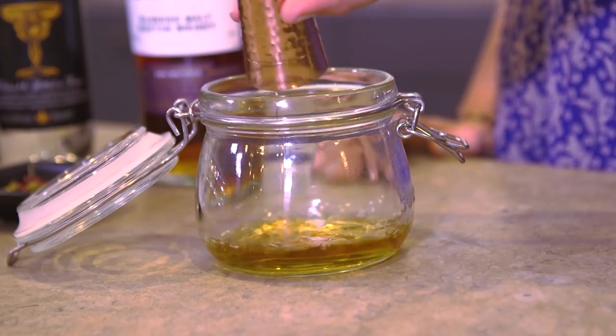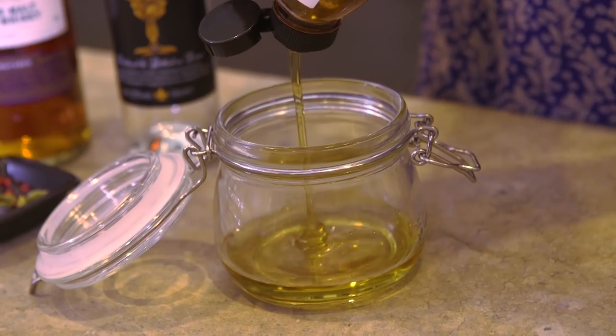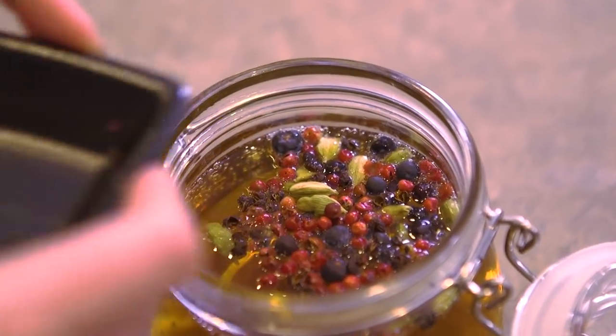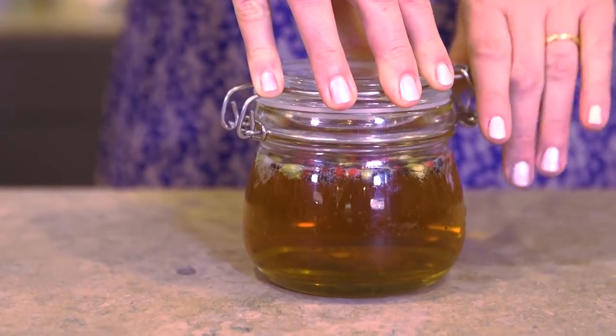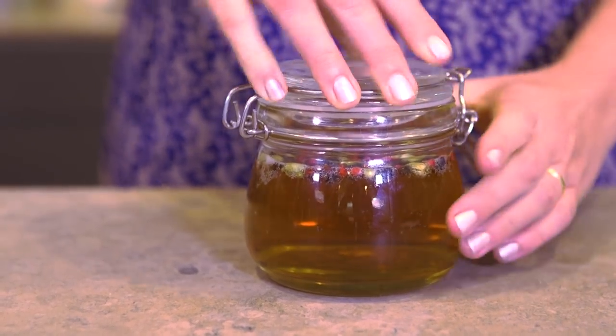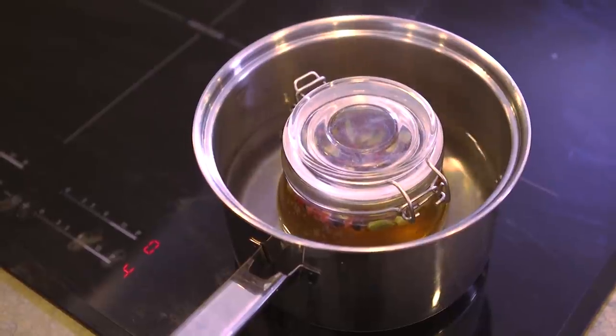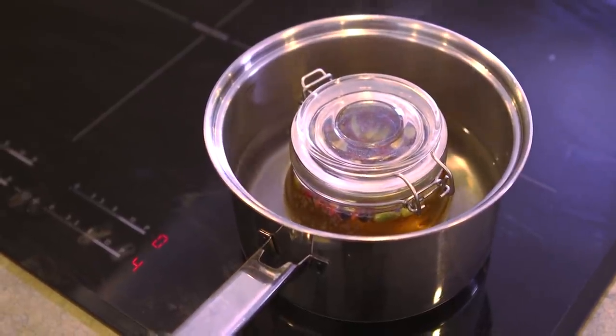Add the whisky, the triple sec, the honey, the sugar syrup, the cider, the spices into the mason jar and pop it in the fridge overnight or as long as you like. When you're ready to drink it, put a large pan of water on a medium heat and place the jar in the water until the drink is warm.